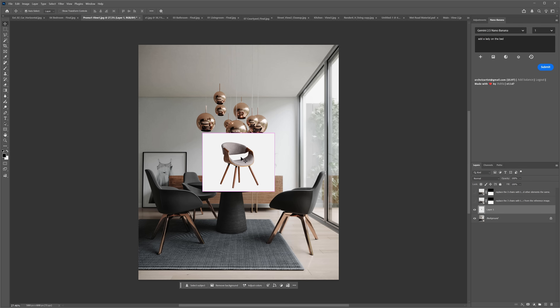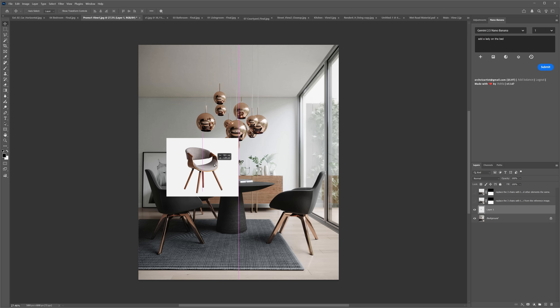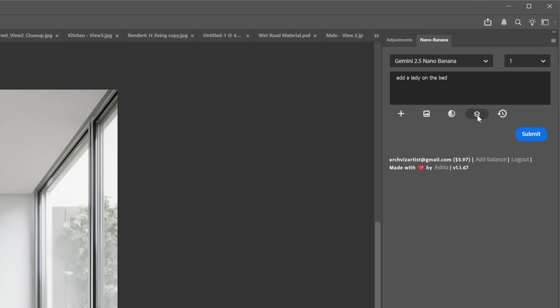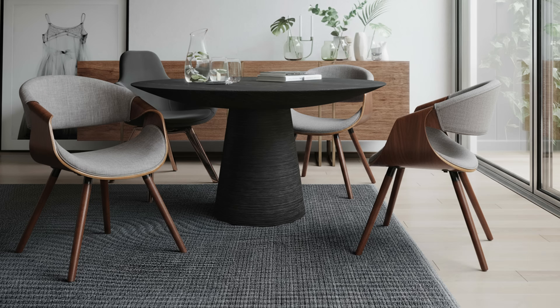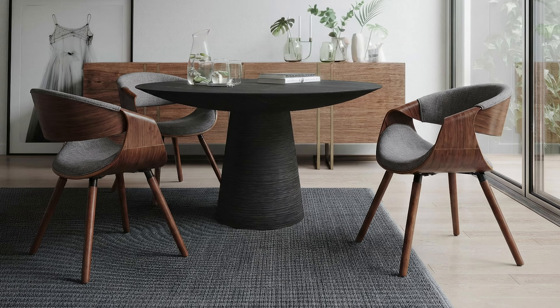Here I want to replace the chairs in the image with this reference. We can easily add a reference from the layer by clicking this button, then add a prompt to replace the chairs. Here is the result with the old model — not too bad, but the position of the chairs is different and we've got one extra old chair. Not usable. Now let's see the new model. Way better — the placement is perfect.